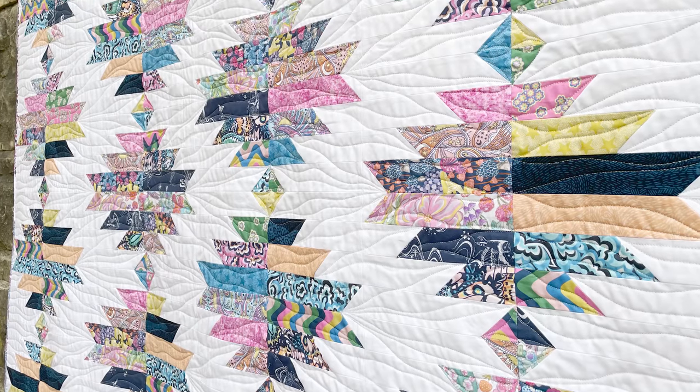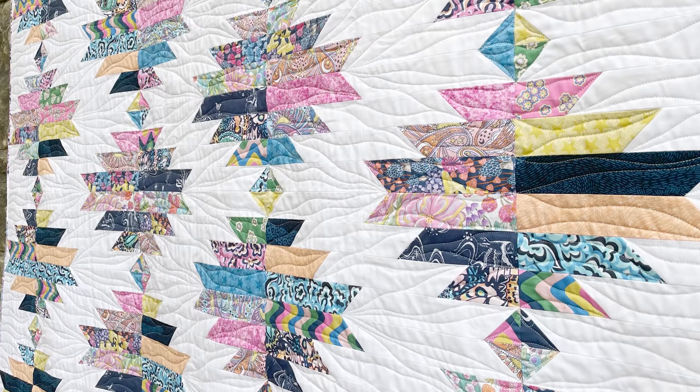So what I did was take the math and redo it. This way we're going to have a lot less waste. On the original, there was a little bit of waste out of every square. This one we're using every bit of it. It looks fantastic and works for a really scrappy look.